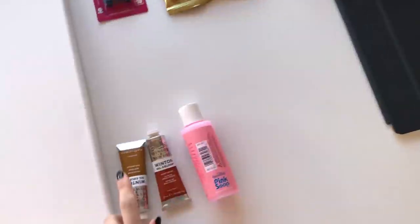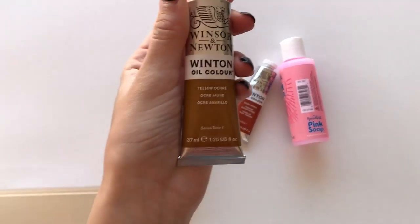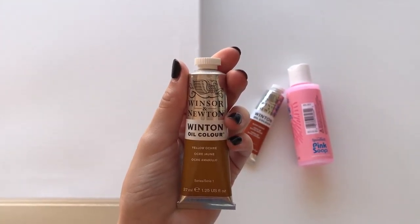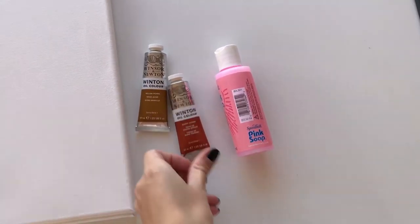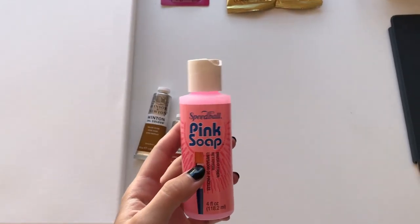Hi guys, this is going to be a video about how I start an oil painting, since several people have requested it. I am about to start a new one for a commissioned piece, so I just went to the store and got a bunch of goodies. Let's go inside and unpack them. It was 10 degrees when I woke up this morning, so I decided today would be a good day to stay inside and do a ton of painting.